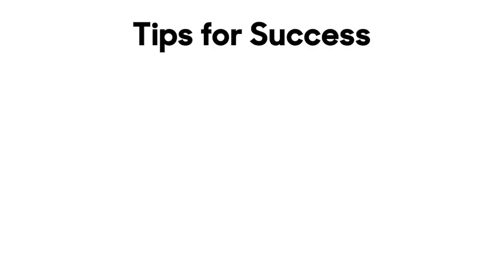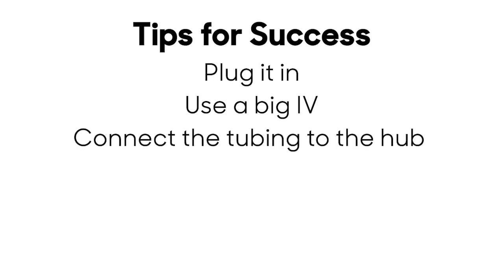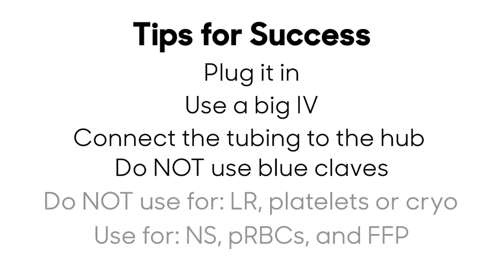Tips for success: Make sure the Belmont is plugged in. Use the biggest IV you can. Connect the tubing directly to the hub of the IV catheter — do not use blue claves. Do not infuse lactated ringers, platelets, or cryo when using the Belmont.